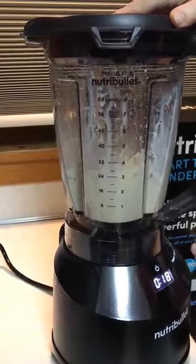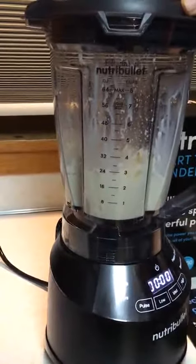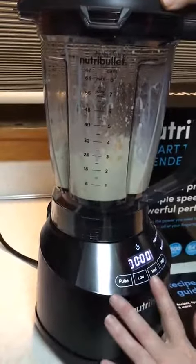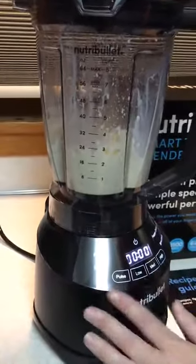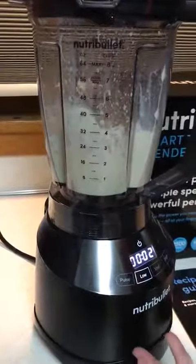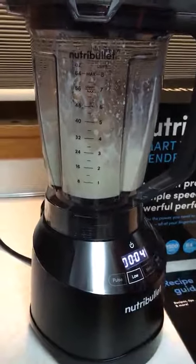You can shut it off at any point by just touching the program that you have selected, or the power button brings it back. As you can see, it also has low, medium, high, and the pulse. If I just push low, it's just going to keep constant running. And once again, it shuts off.